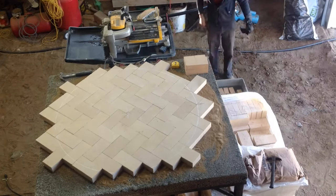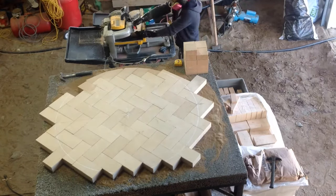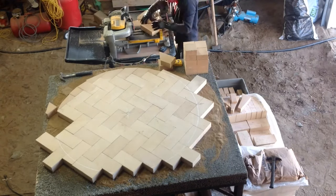I then placed the bricks and marked the circle that needed to be cut. The bricks were not bound to the insulation, allowing for easy replacement of the floor bricks in case of any breaks or damage over time.